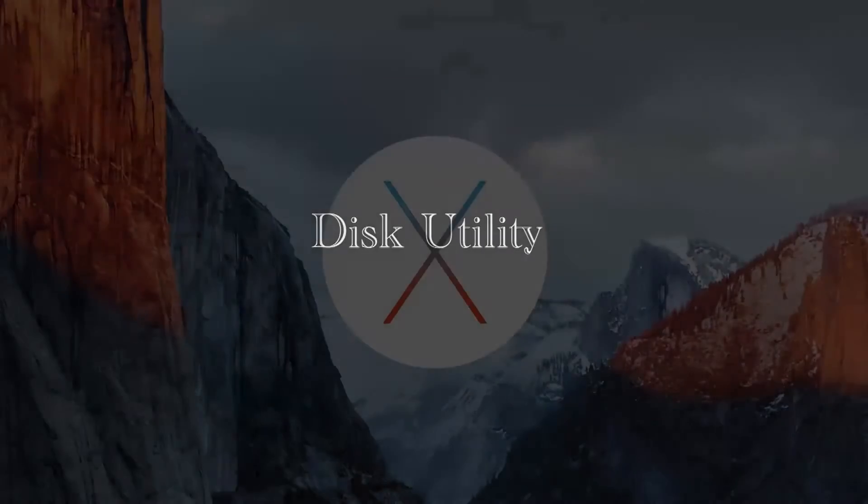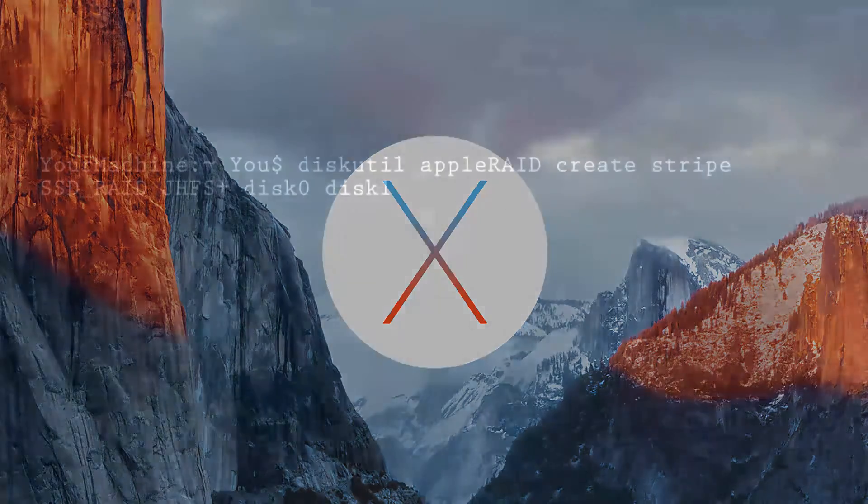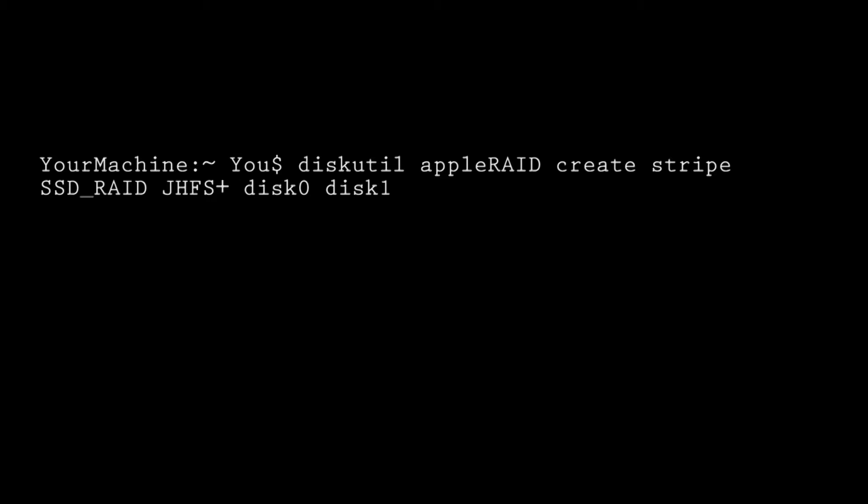The time has come to set up our RAID in our operating system. Again, if you're dealing with an operating system before El Capitan, this can easily be done within Disk Utility. But because we are dealing with El Capitan, we have to do it in the terminal. Go to the terminal and type in: 'diskutil appleRAID create stripe SSD_Raid JHFS+ disk0 disk1'.